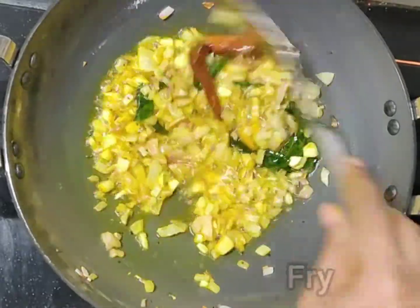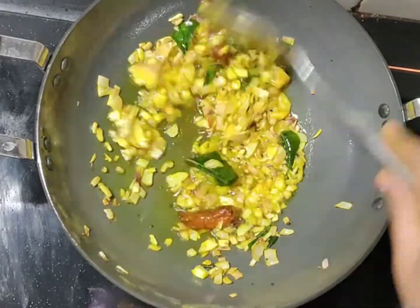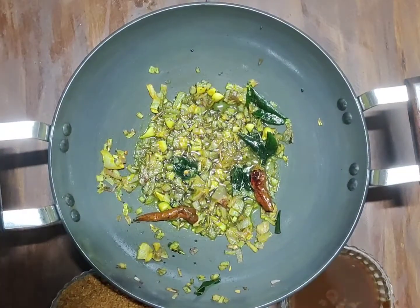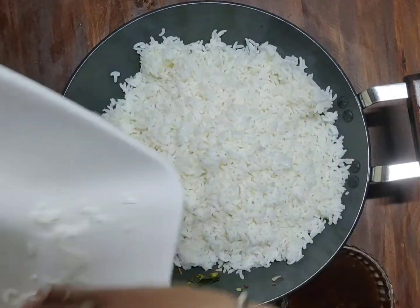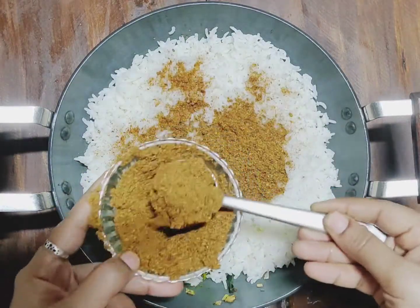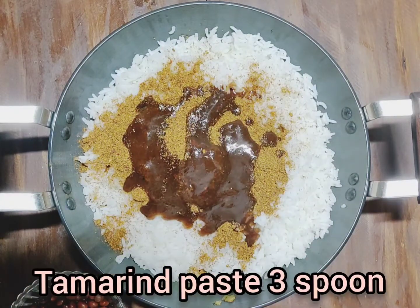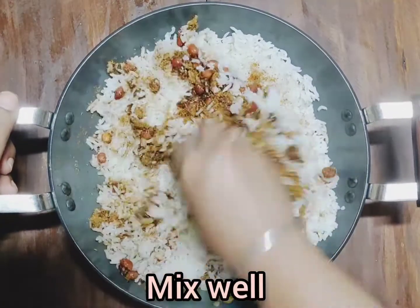I will fry it in the pan. I will use the rice. We will mix the powder in the paste, add 3 spoons of powder, add 3 spoons of the powder, add it to the powder. Now mix it.